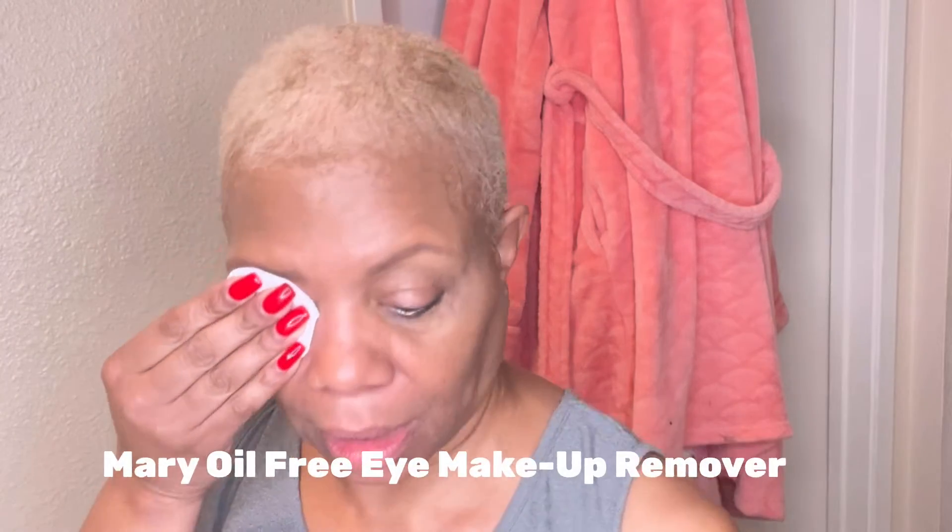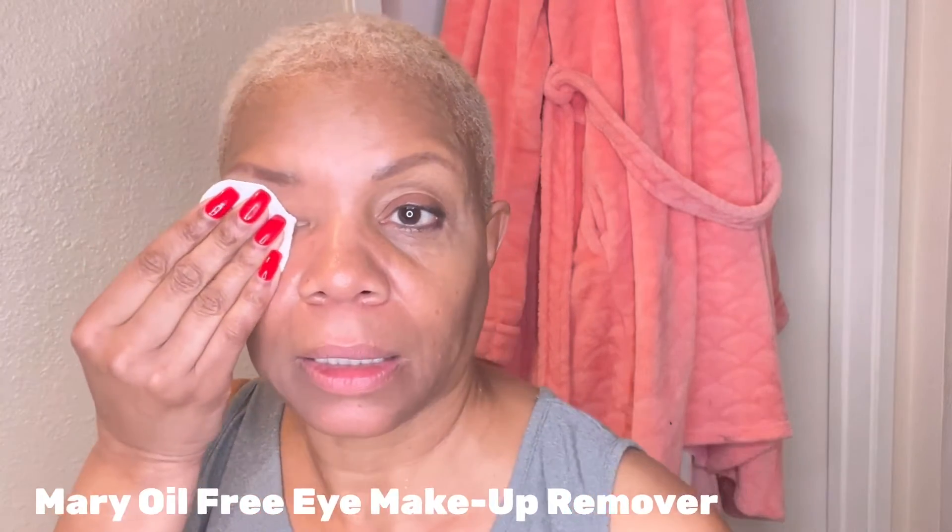The first thing I'm going to do is remove this eye makeup. You can see it's already smudging up under here. I've got to get me some lashes — I've been looking bare lately. I'm using Mary Kay Oil Free Eye Makeup Remover. I'm just going to lightly lay it on my eye and take off all that eye makeup. Take it all off — eyebrows and all.